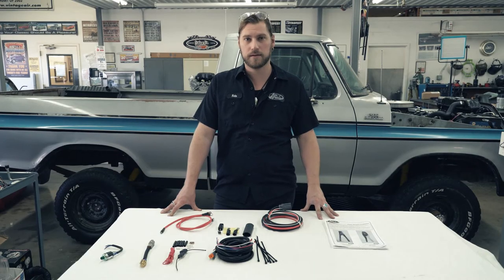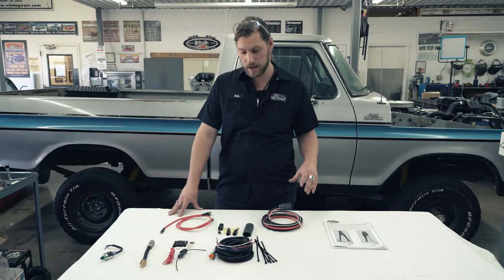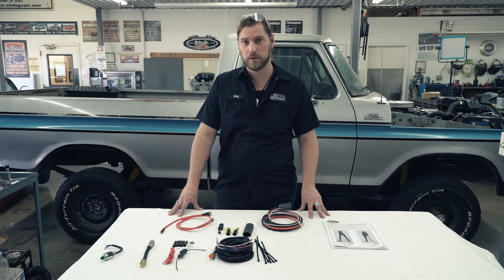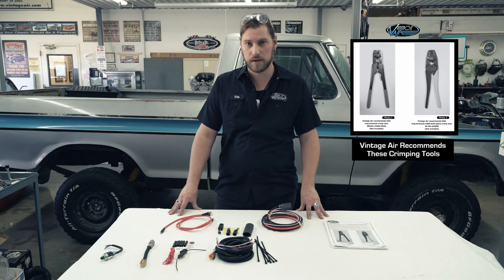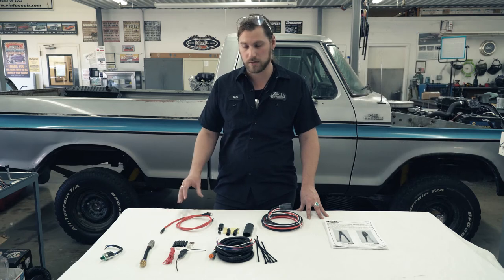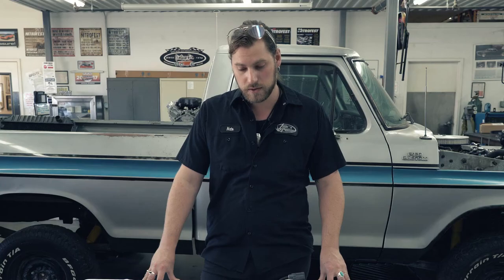We finished installing our fan in the truck. Now we're going to get started on the wiring. Quick note: with the amount of power that these fans draw, it's absolutely critical that you have really good electrical connections. In the instructions, we have recommendations for the crimping tools, and it includes the crimps and heat shrink materials. It's really crucial that you get a good crimp and a good mechanical connection so you get the most use out of your fan and it doesn't have any weaknesses in the electrical components. We'll install these in the engine bay and show you the finished product.